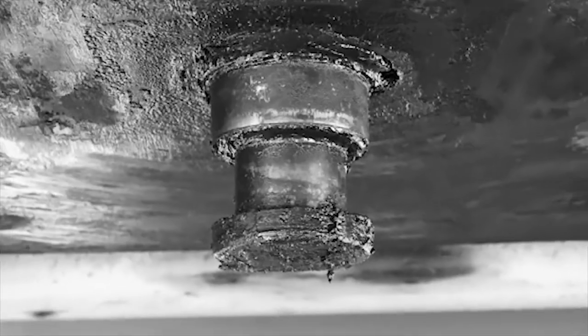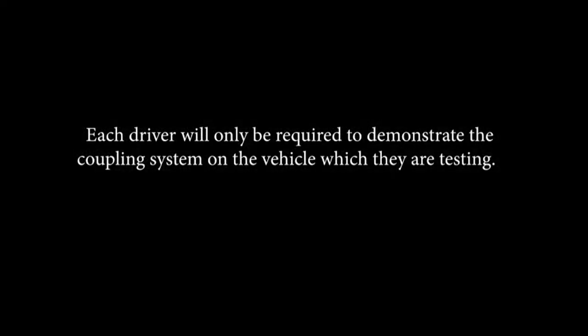This includes coupling systems for a truck, trailer, and semi-trailer. Each driver will only be required to demonstrate the coupling system on the vehicle in which they are testing.